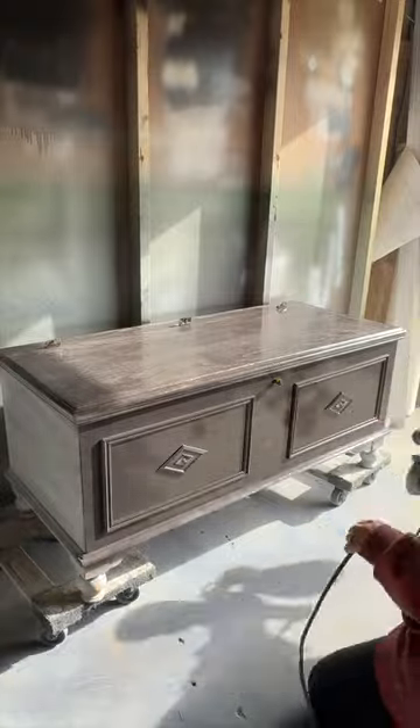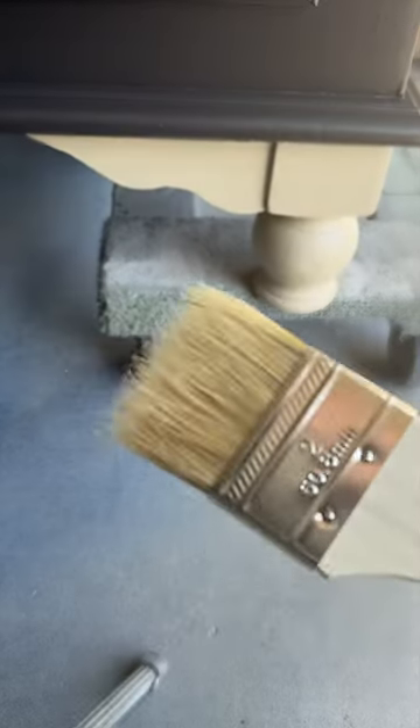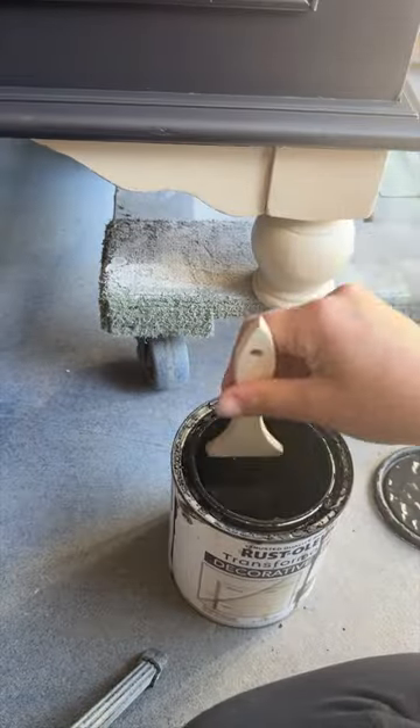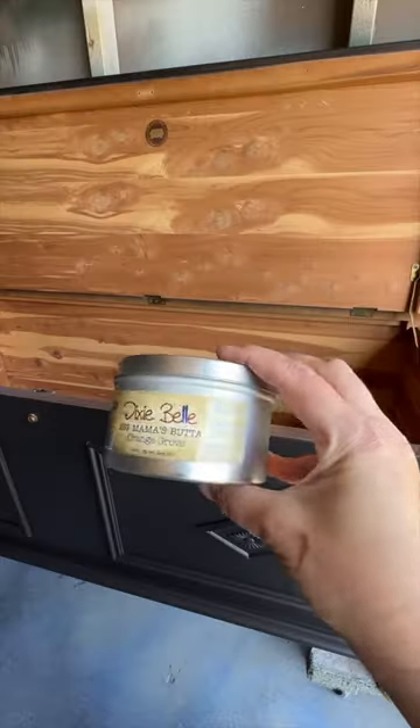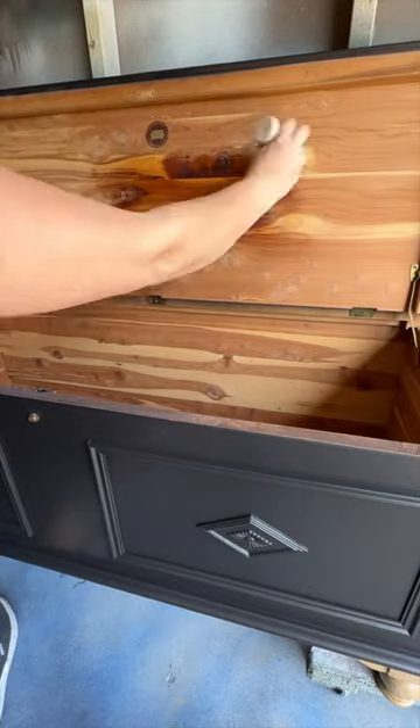I primed everything and then went in with my favorite black by Sherwin-Williams — this is Black Magic. The client I'm doing this chest for is the same client I did the Pottery Barn dupe pieces for, so to tie all the pieces together, we did the Pottery Barn faux finish to the legs. If you want to see how I do the Pottery Barn faux finish, check my reels — I have it pinned.